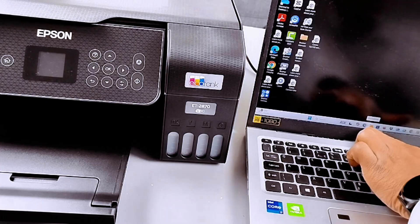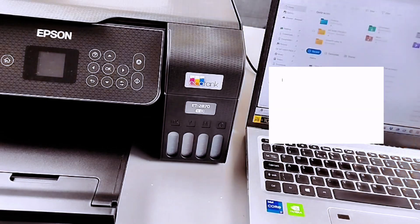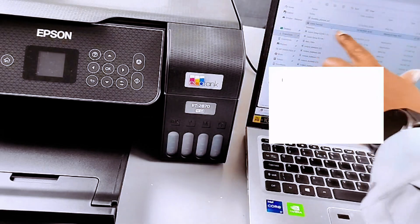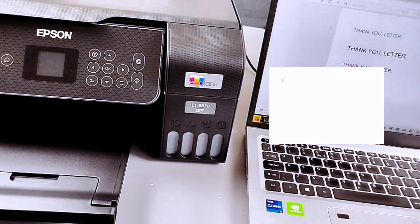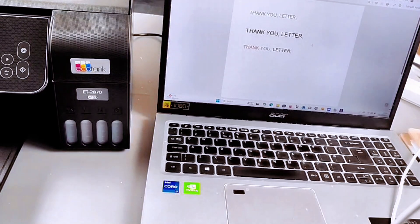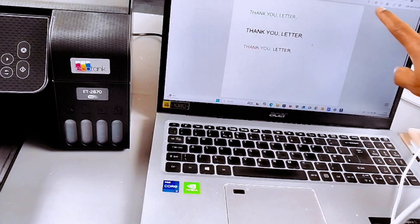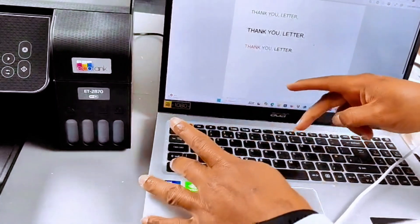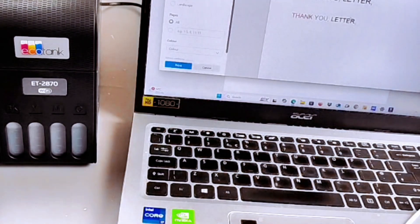To print documents, go to File Explorer on your laptop, then go to Documents, Downloads, or wherever you saved the document. Open the document — this is the document that I want to print out, a one-page document. To print it out, go to the top and select the print icon or press Ctrl+P from your keyboard.